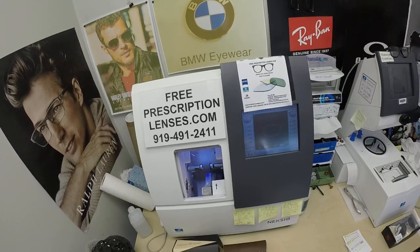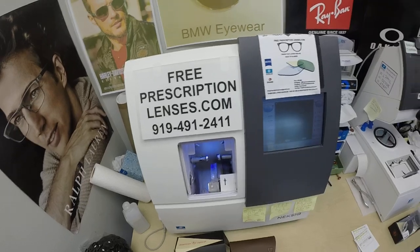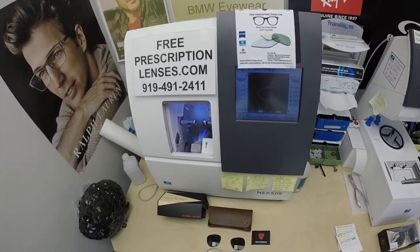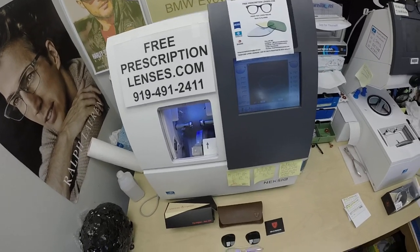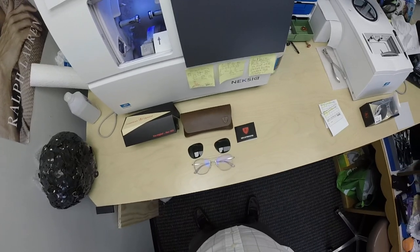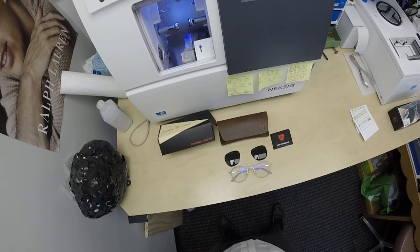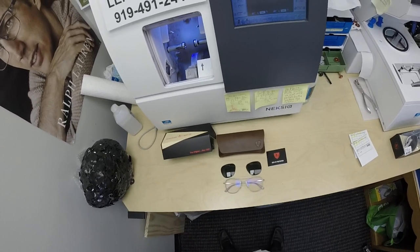Hello everyone, a special thank you to John in Marlborough, Connecticut. This is freeprescriptionlenses.com, where everyone loves a bargain and no one is disappointed with quality. I am the hardest working optician in the industry. My name is Seymour Better, but call me Moe, Moe Better. I want to start off by wishing everyone a happy Thanksgiving.